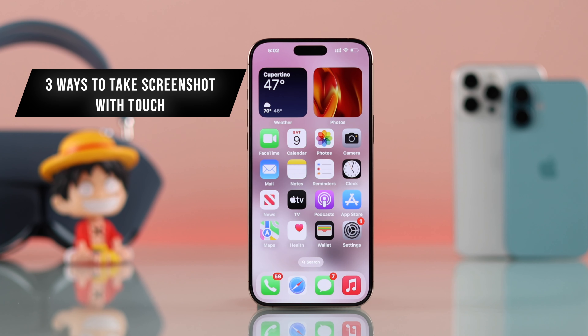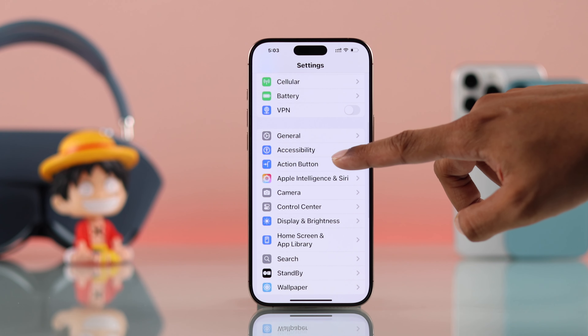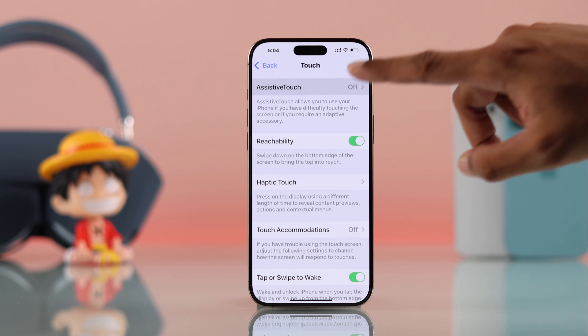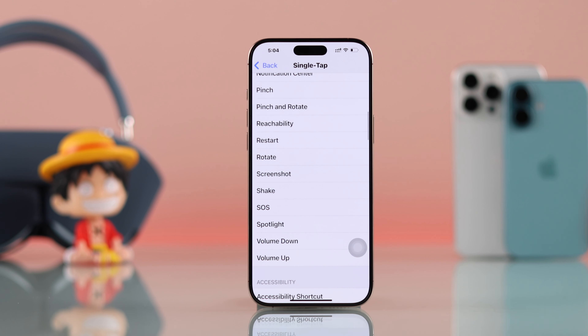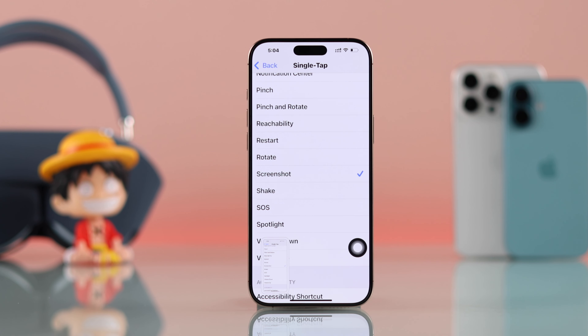In case you want to take screenshots without using the buttons, there are three more ways for you. To set this up, open Settings, then go to Accessibility, scroll down to Touch, and the first option will be AssistiveTouch. Just turn it on, then go to Single Tap and select Screenshot from the list. Now you can just tap on the AssistiveTouch ball and your iPhone will take a screenshot just like that.